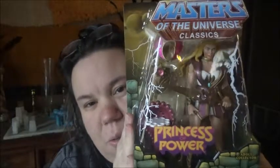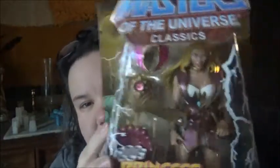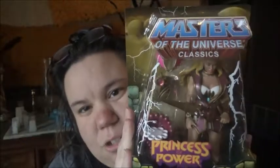She looks pretty cool, I like it. She's got the sword, the vest and everything. I wanted to get the horse too, so I'm going to see if they have it cheap.